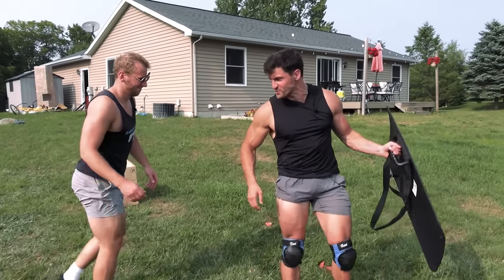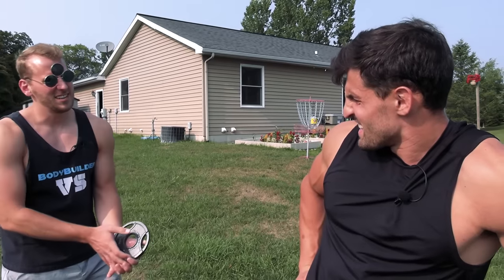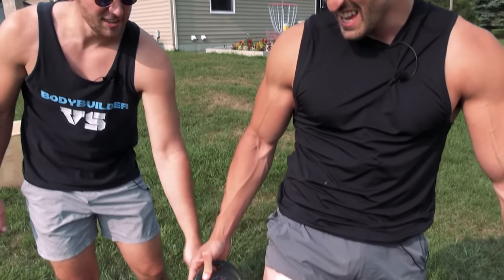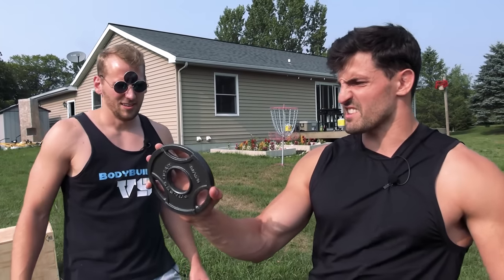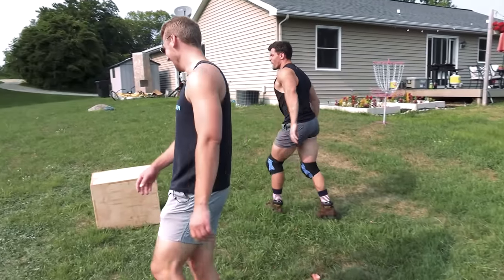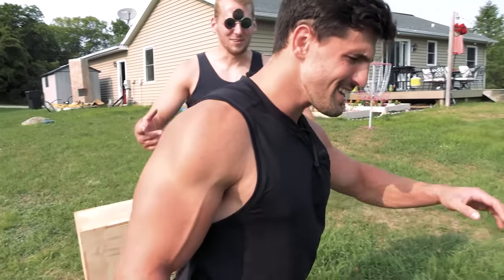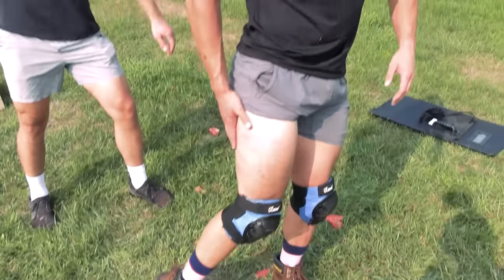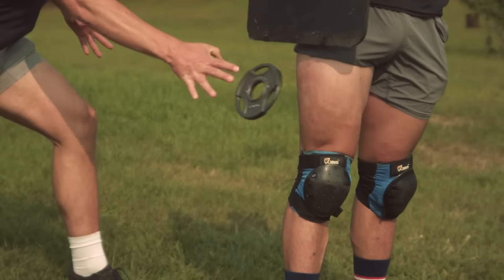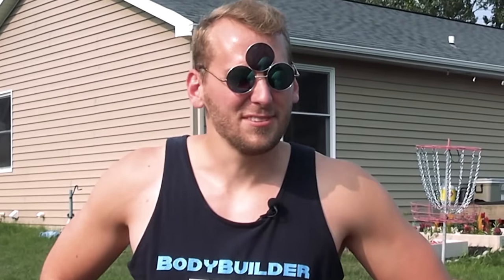Straight to 100 power. Oh cheese and crackers — I felt that one almost pretty much in my bone. Did it hit right there? Oh, what if you throw it flat though? Oh, that was much worse! I felt a lot more power behind that. It's stinging and blunt at the same time — solid contact.